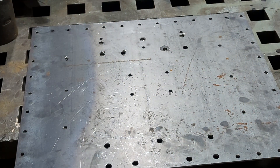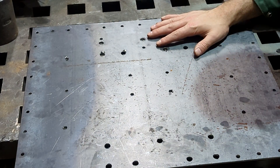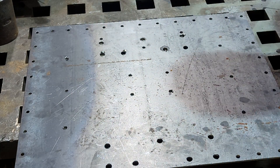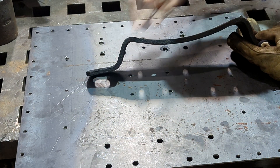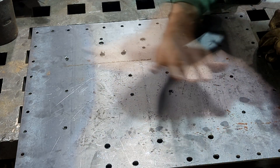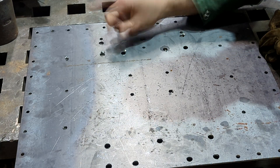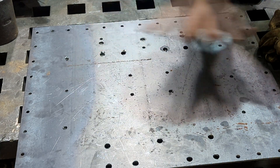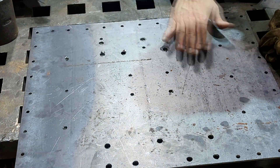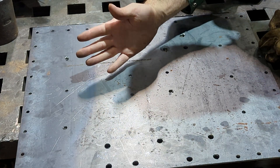Before we go to the rolling part of this build, which involves rolling the plate to fit roughly the radius of the headlight, we need to make sure the piece is completely smooth for the roller. Any spots where there are burrs from drilling need to be smoothed out with the flapper disc to make sure the piece is nice and smooth going into the roll so I don't damage the roller.